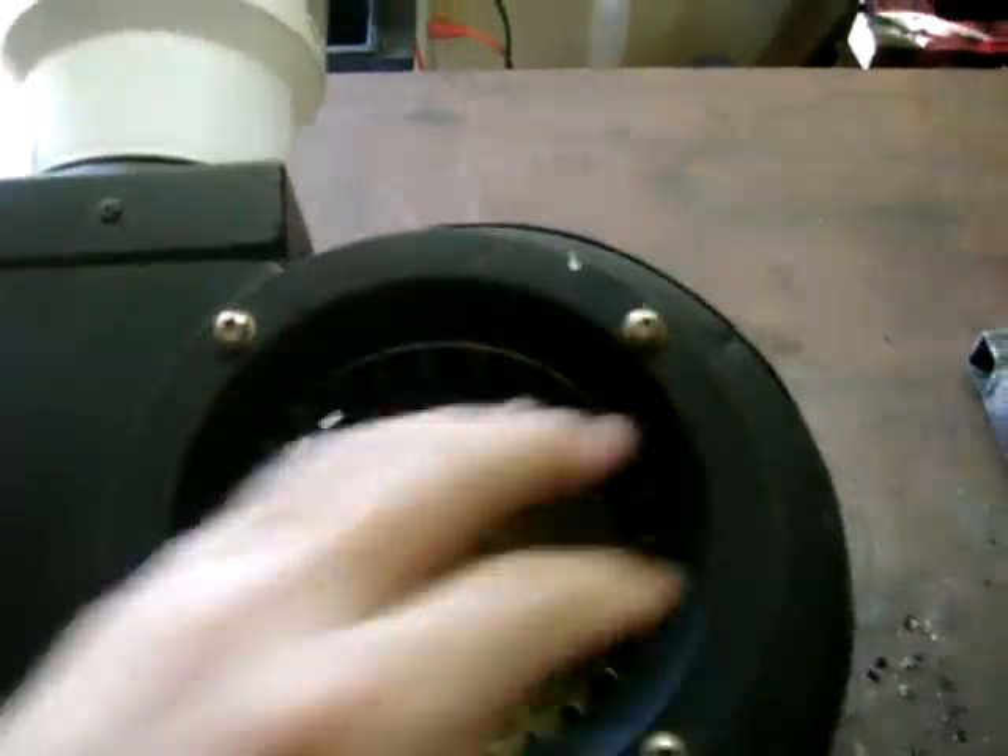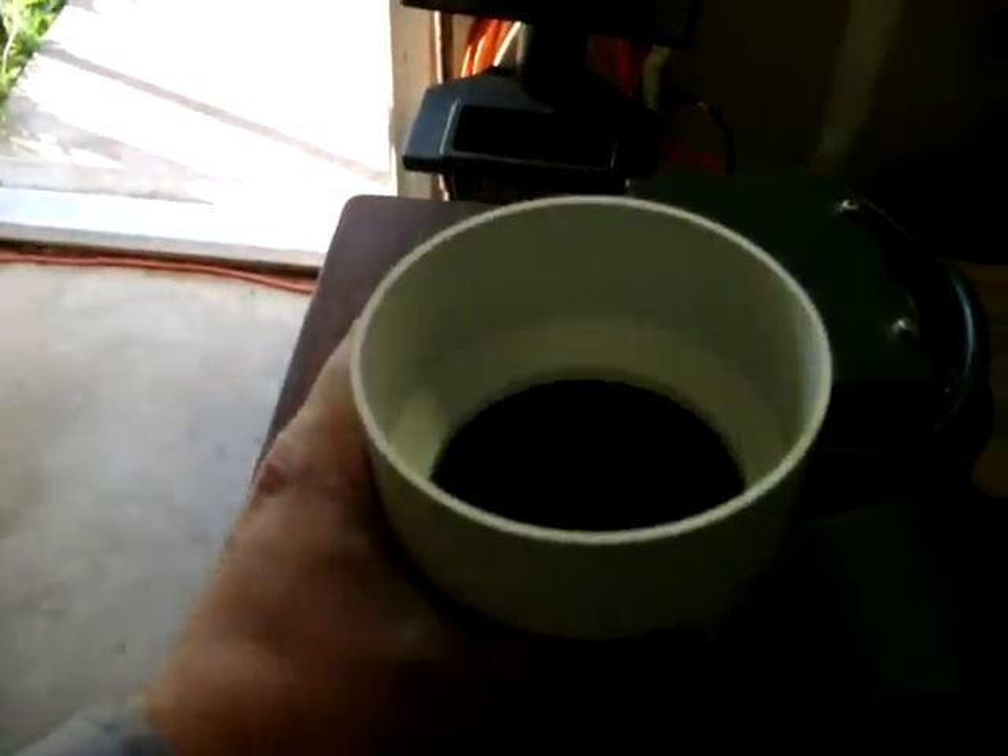Here's the bottom of it — hope it works out like I think it's gonna. I'll probably need a screen here and probably another duct that goes outside of the door right here.